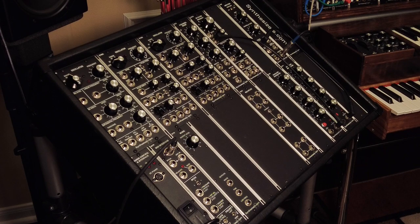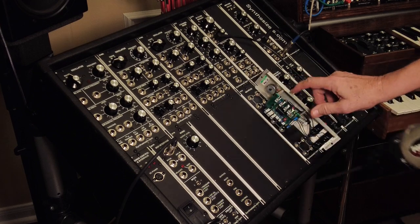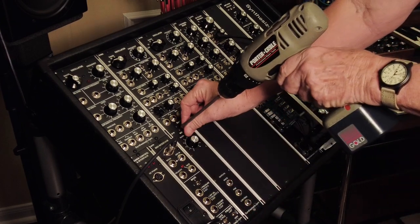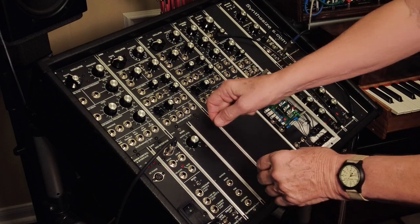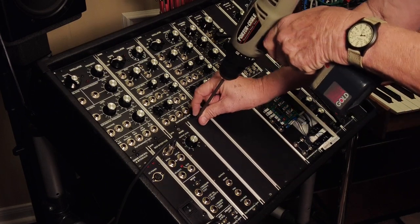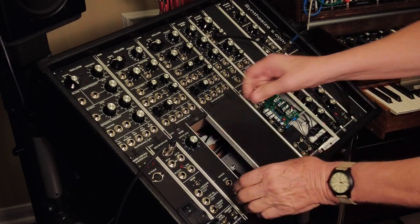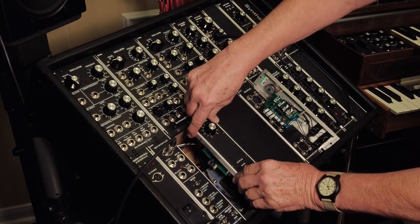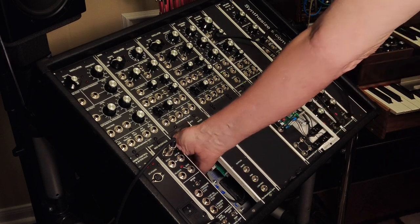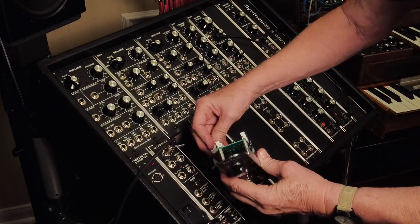We're going to be putting in the slew limiter. I like having the slew limiter next to the MIDI interface because that's where the pitch comes out, and I'm going to plug it directly into the slew limiter. So I've got to pull this blank, take that out, basically slide that over, locate an extra plug — I see one right there — a bunch of them in here, and we plug that into here.